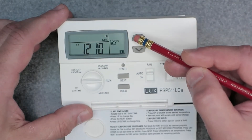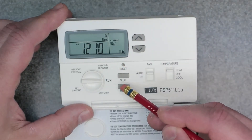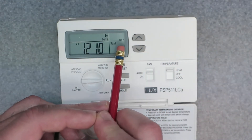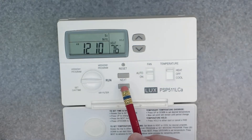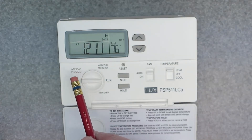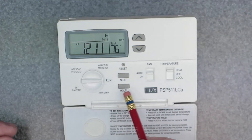Dial in 72 using the up and down arrows like I just did, and then hit the hold button. Now you have it set and it shows 'hold' on the screen — that's what you want if you want to keep it indefinitely. This will essentially work until you come back and press hold one more time, or if you rotate the dial into program schedule or program weekday and then go back to run, it's going to reset.